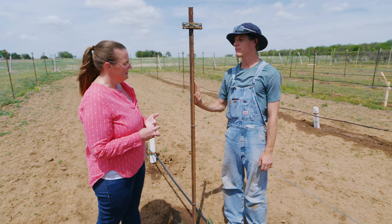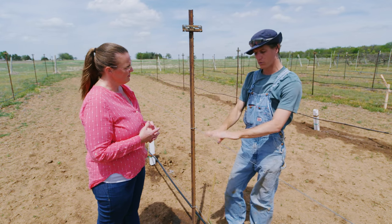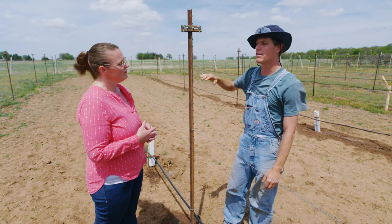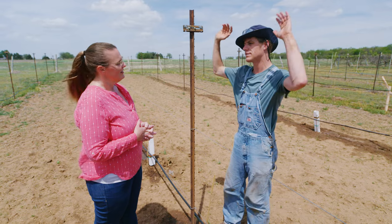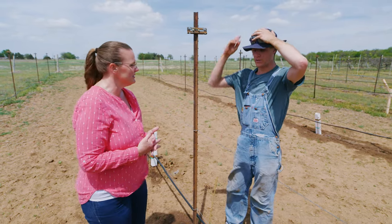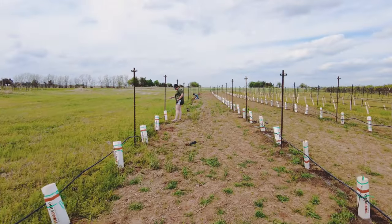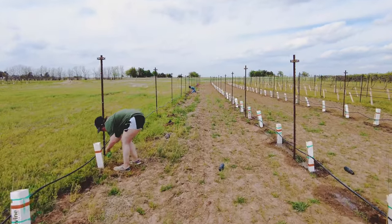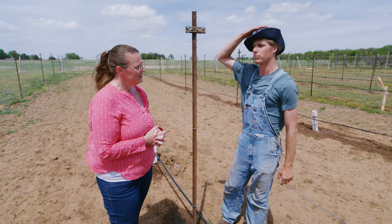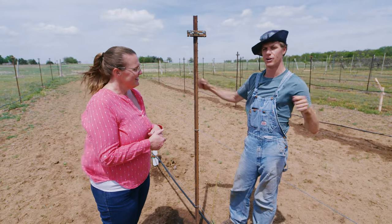This trellis style is vertical shoot positioning, versus the high cordon system seen previously where vines grow tall and then grow downward. The vines will grow to the cordon wire and then set cordons growing vertically, with catch wires added later. For spacing, this research plot uses 12 feet between rows and 6 feet between vines. For your own planting you might go as tight as 9 feet between rows and 5 feet between vines, which is common for commercial production. Make sure there's plenty of room for tractors — measure your tractor width and add about a foot.